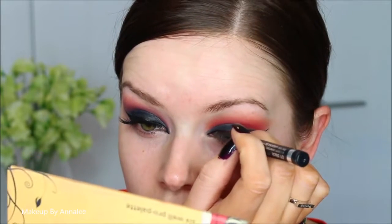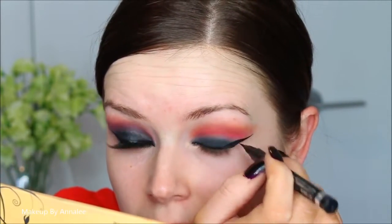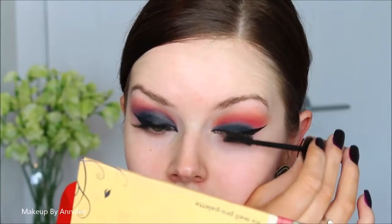Just to give a little bit more extension to my eye as well, I've added the liquid liner into the tear duct of my eye. And I guess it wouldn't be a sexy vampire look without my mascara.